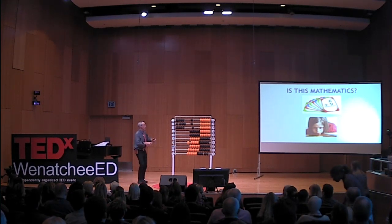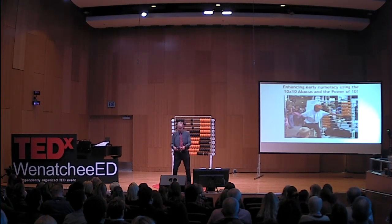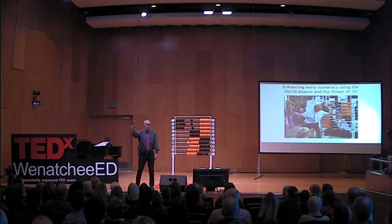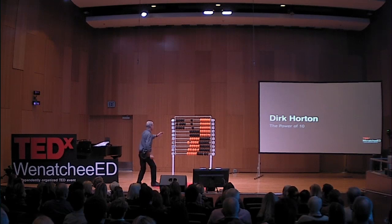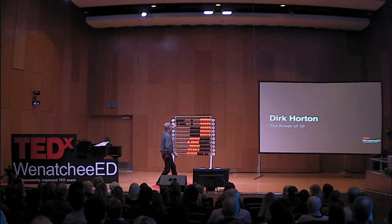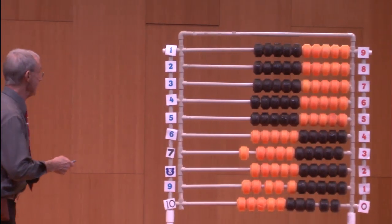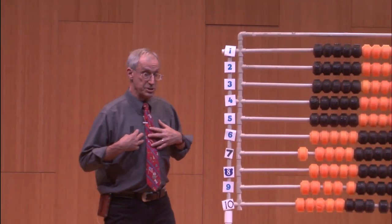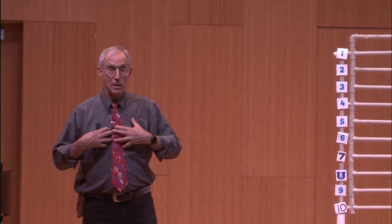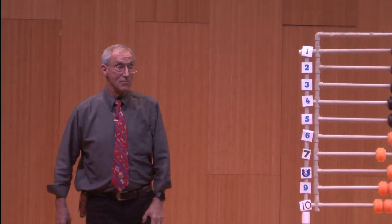My name is Dirk Horton, and this is my 10 by 10 abacus. That's a Japanese-Chinese abacus — this has nothing to do with that. So when you hear the word abacus, think of this. What we have here is swim noodles and numbers all over the place. My job today is to have adults, children, and grandparents understand how you can enhance early numeracy for kids who struggle.